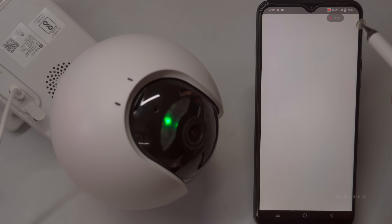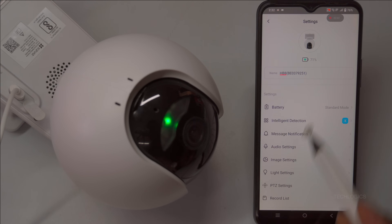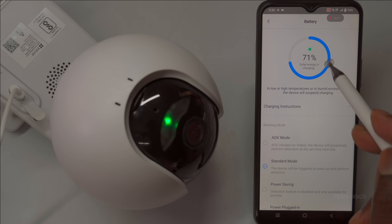Additionally, you can conveniently check the solar power status and battery charging level through the ESVIZ app, giving you real-time updates on your camera's power health. This handy feature lets you monitor whether your solar panel is providing enough energy and ensures your security system remains powered and operational at all times, right from your mobile device.